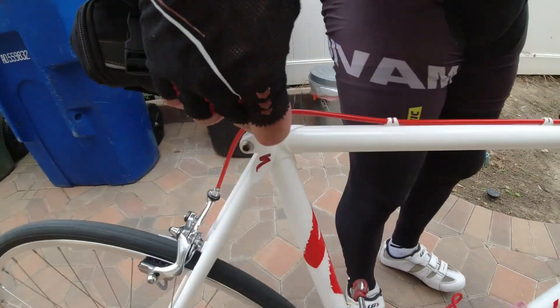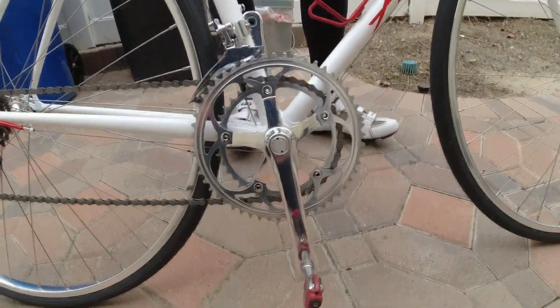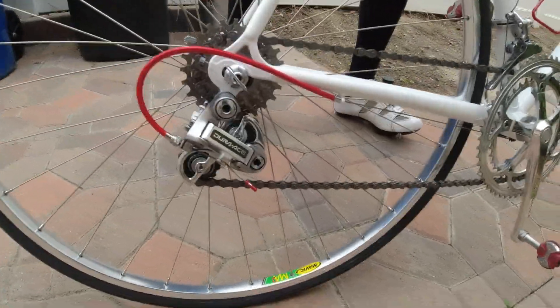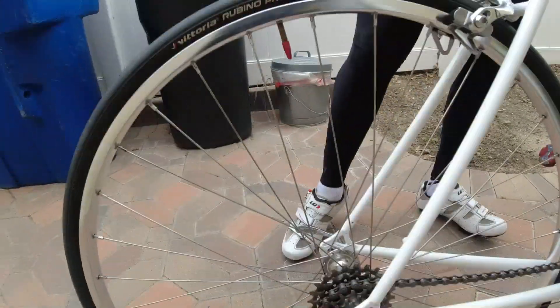It's all full Dura-Ace 7400, 7-speed, polished crank, new old stock rims — Mavic MA2s, the predecessor to the Mavic Open Pro rims. Yeah, this is about as nice as it gets.